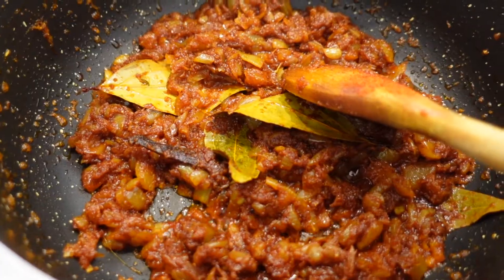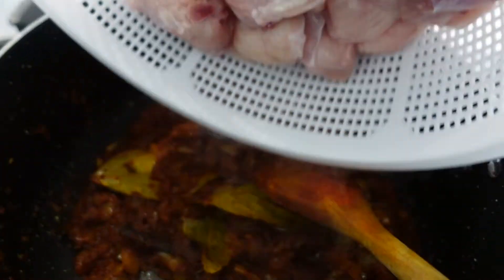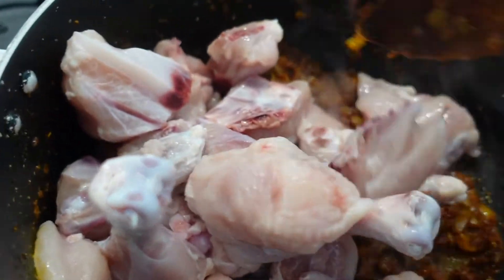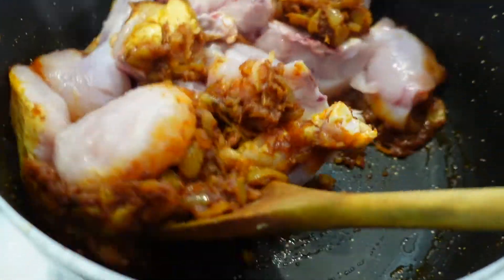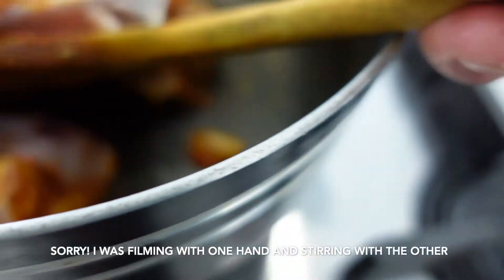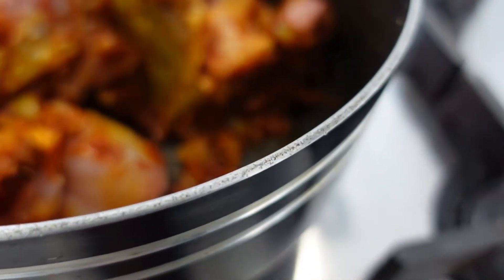It's been about seven minutes. Now I'm going to add in one whole chicken which is already washed and cut. You want to mix it all in really well, and then the chicken is going to start to release its water. You want to wait for all that water to evaporate before you add any extra sauce.